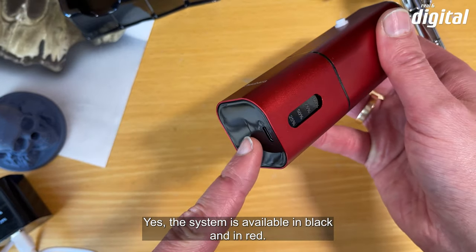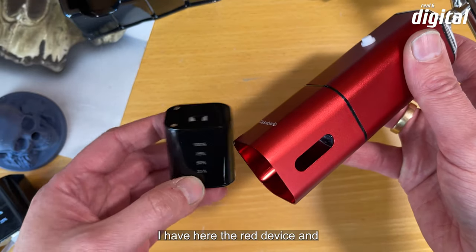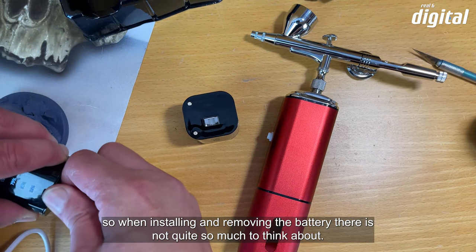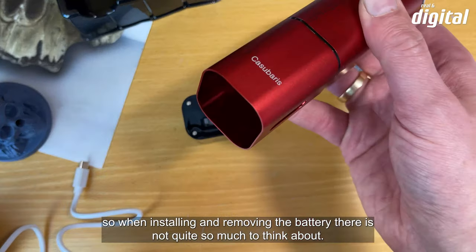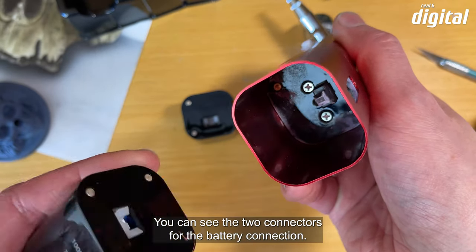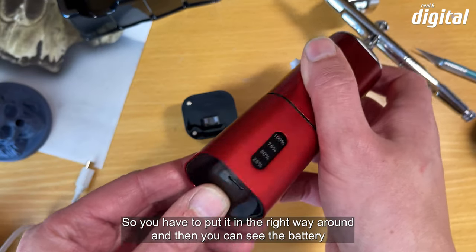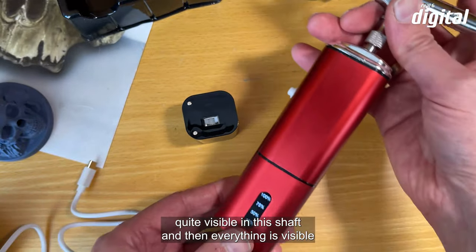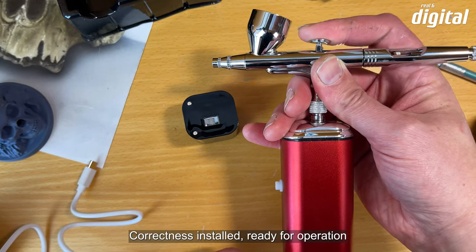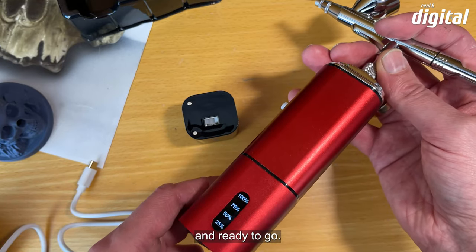Das Kasubaris-System gibt es in Schwarz und in Rot — ich habe hier das rote Gerät. Beim Ein- und Ausbau des Akkus gibt es nicht so viel zu bedenken: man sieht die zwei Kontakte für den Batterieanschluss, die man richtig rum reinlegen muss. Dann ist die Akkustandsanzeige im Schacht sichtbar und alles ist korrekt verbaut und betriebsbereit.